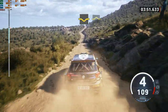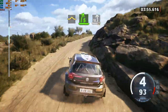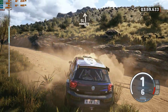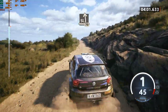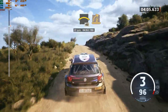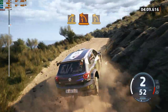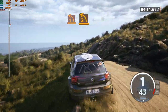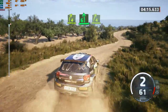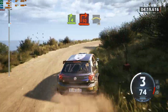Dip. Left of the bump, into 5 right short, into slight left of the crest, 70. 2 left, and 2 right short, into 6 left, and 4 right, long, tightens, square. To left of the crest, 30.